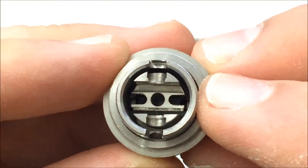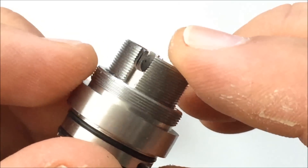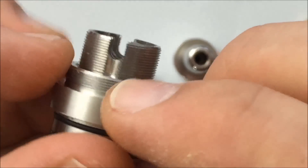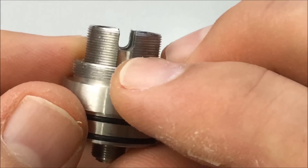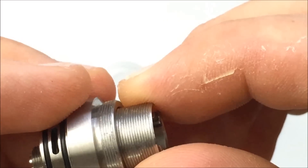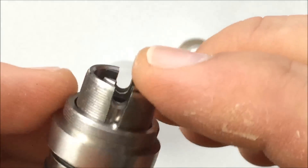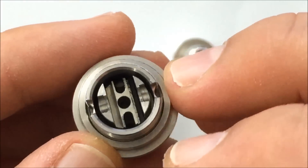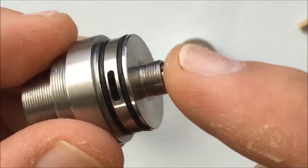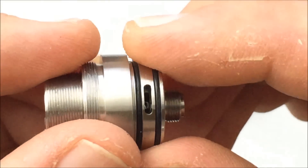And there's your build deck — totally different than what you're used to. There's your juice channel, juice channel. These are three millimeter juice channels. In the future, he's going to make four millimeter feeding channels for lower resistance builds. They also have different parts, and when I take this apart I'll show you. You can really change the airflow with different parts.